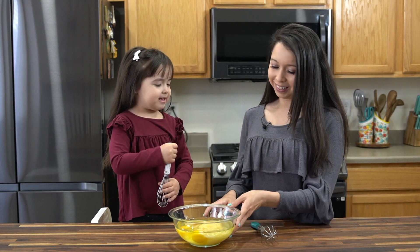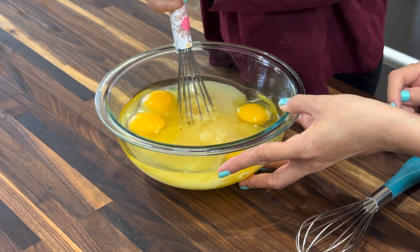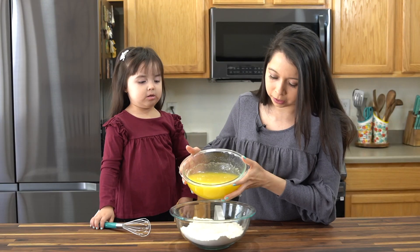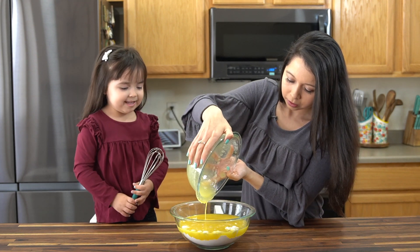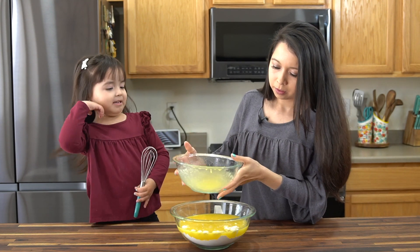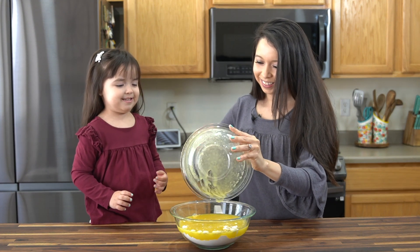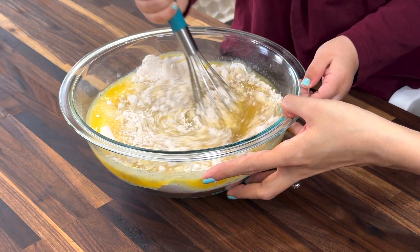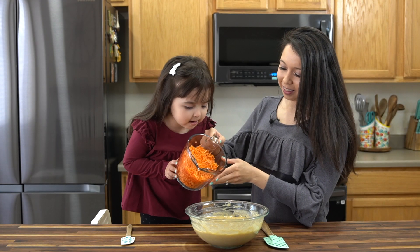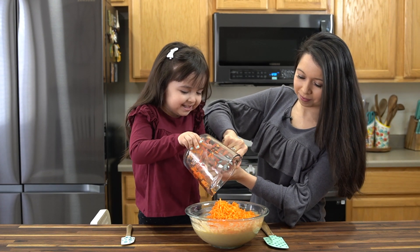You gotta mix it up. Go ahead and mix it. So now you're gonna pour the wet ingredients into the dry ingredients. Let me make sure I get everything. Then you're gonna add in three cups of shredded carrots.